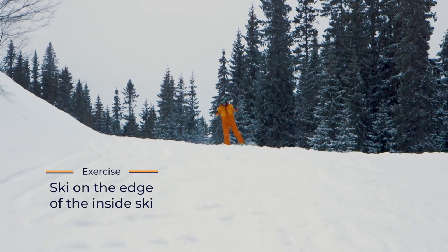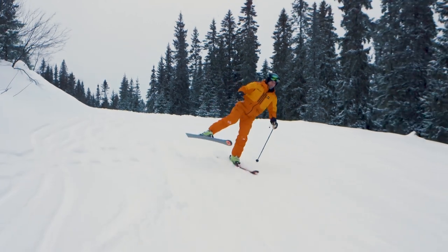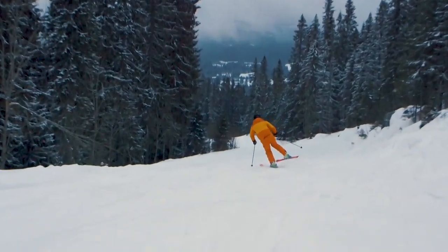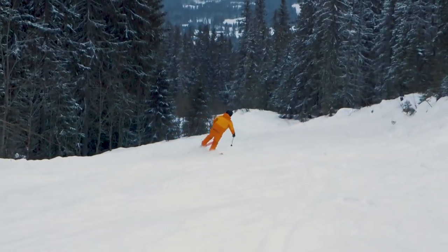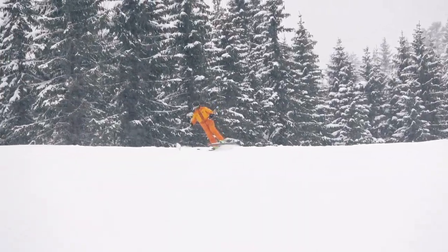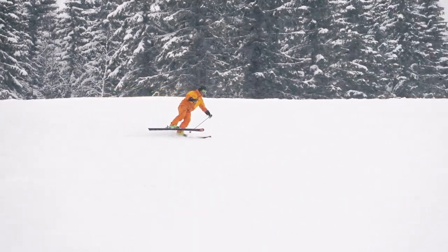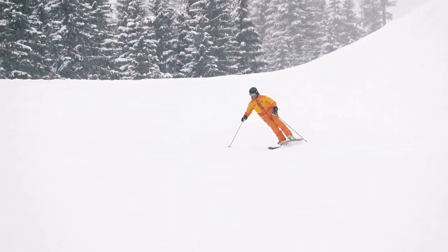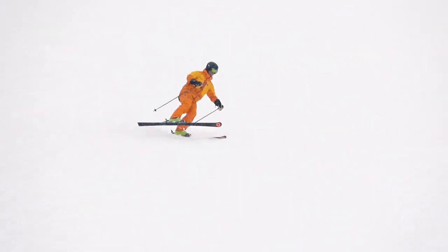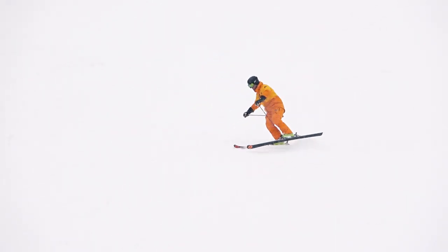Once you get comfortable with skiing on the edge of the outside ski, you must practice skiing on the edge of your inside ski. Lift the outside ski and lean a bit into the turn. Start out on a gentle slope and move to steeper terrain when it becomes easy. Skiing on the edge of the inside ski may feel weird and it is definitely harder to do than the outside ski exercise. But this is how you will be skiing half of the time on one ski, so make sure you are able to do it before you leave one ski in the valley.